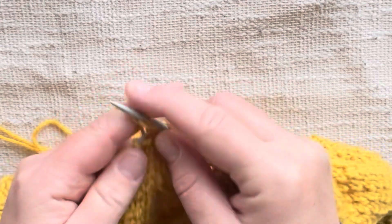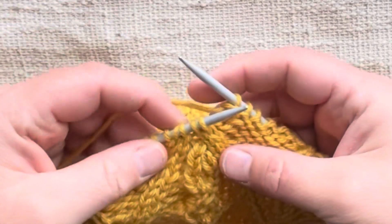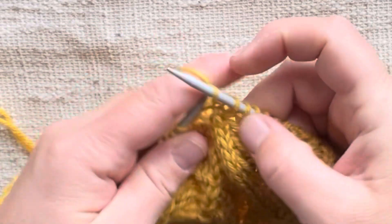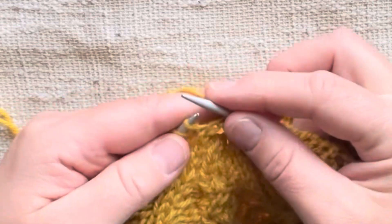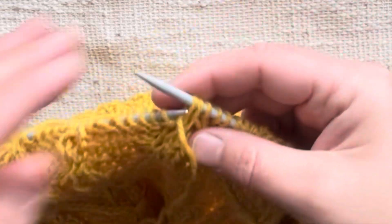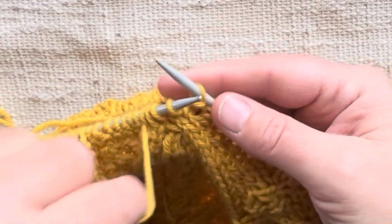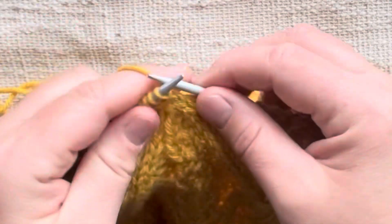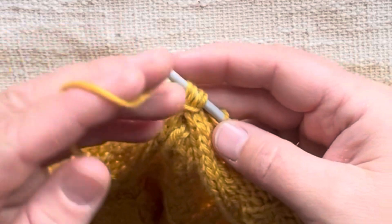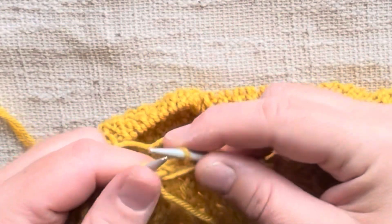I'll show the wrap one more time. We're at the part again where we want to wrap these four stitches. The first step is to knit the first two normally, then slip the next two purlwise to our right needle. Bring our working yarn in front and slip these four stitches back to our left needle, bring our working yarn around all four stitches and in behind, then slip them all back to our right needle.